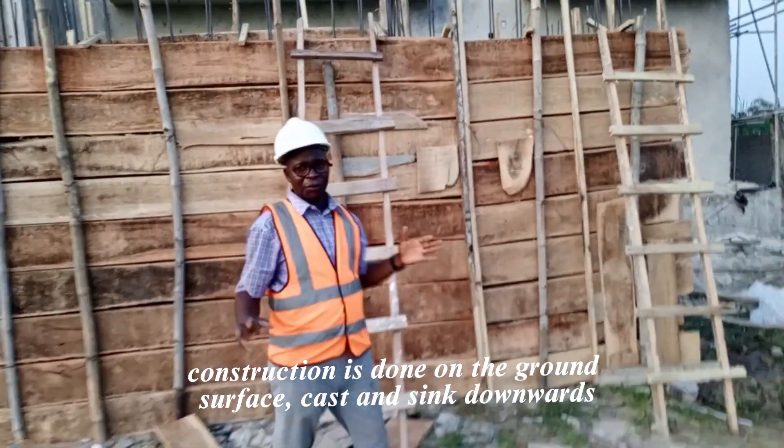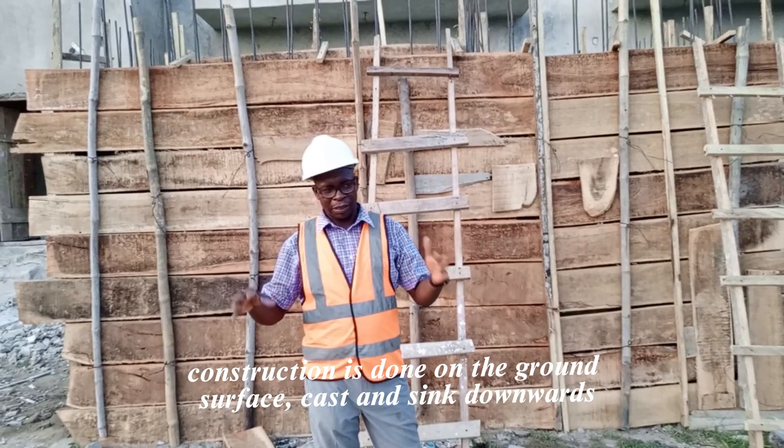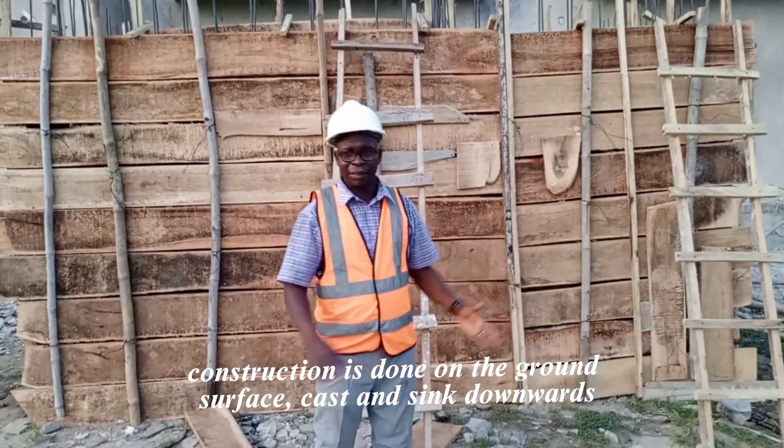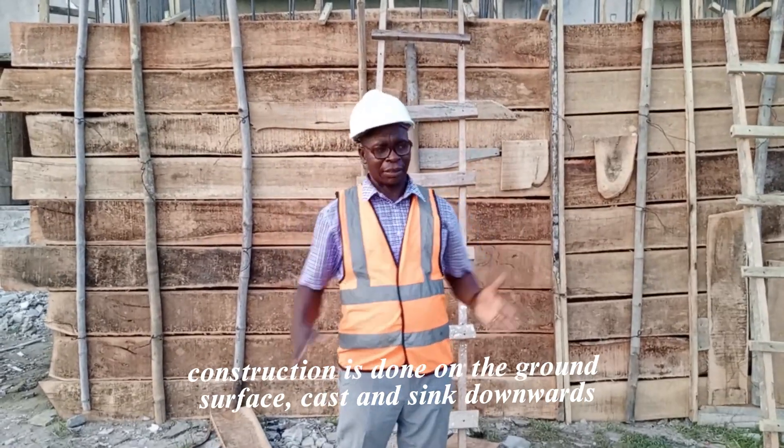Normally in dry land you don't need to do this. You use block and all the other is cavity — you do your blinding side, then you do your block wall, you put your pillar and all that, then you cast.